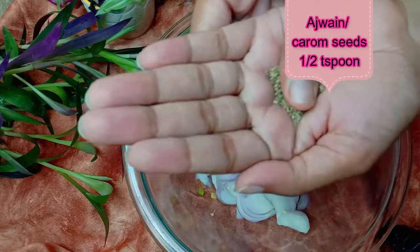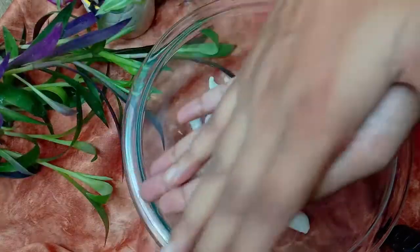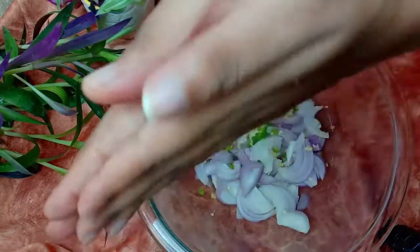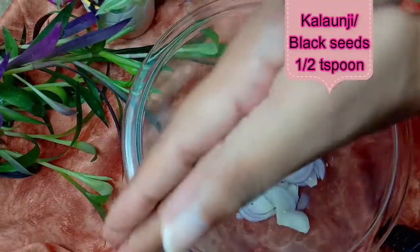Then we'll add a little bit of a leaf — about half a small leaf. We'll add some juice to the leaf as well. Adding this will give a very good flavor.